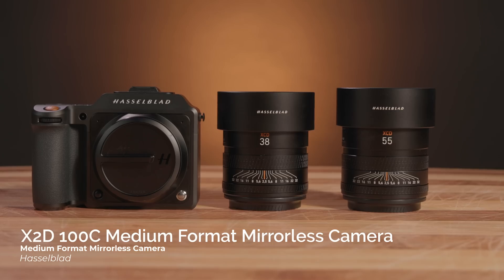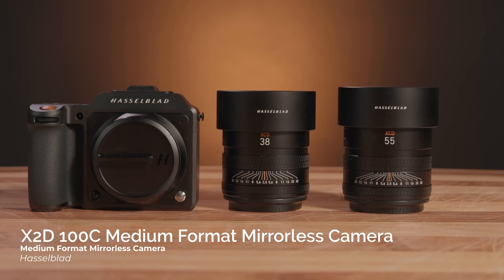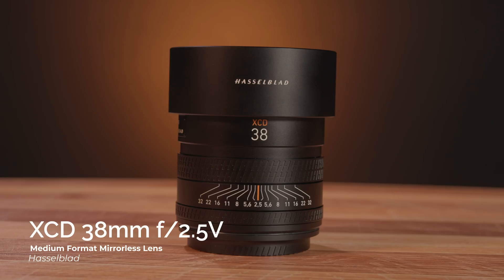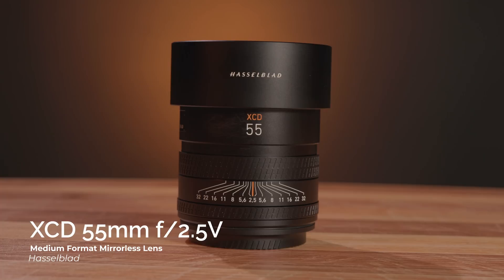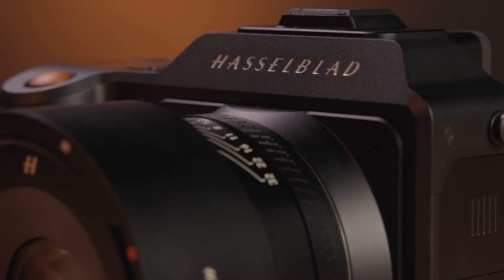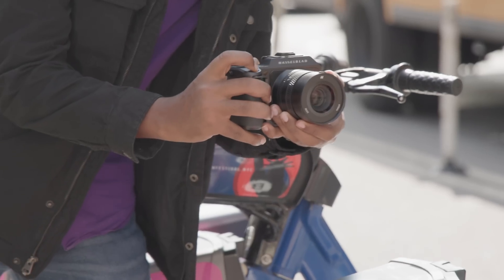Hey, this is Jabari with B&H and today we're looking at Hasselblad's newest medium format mirrorless camera and series of XCD lenses. Introducing the Hasselblad X2D 100C medium format mirrorless camera and the XCD 38mm f2.5, XCD 55mm f2.5, and XCD 90mm f2.5 V series lenses. Hasselblad's successor to the X1D 50C Mark II introduces 5-axis image stabilization.